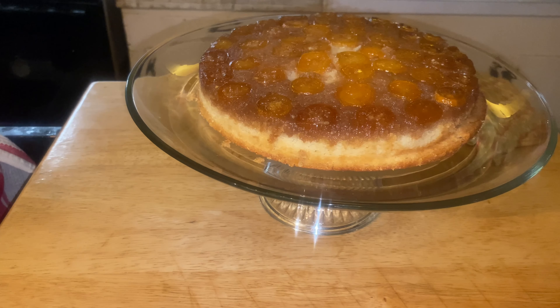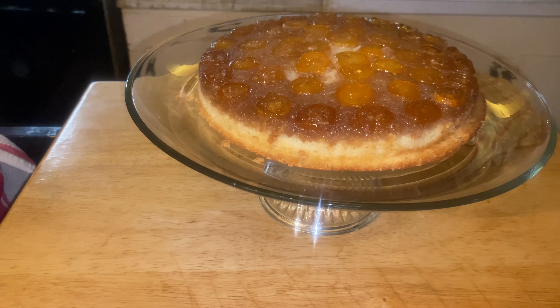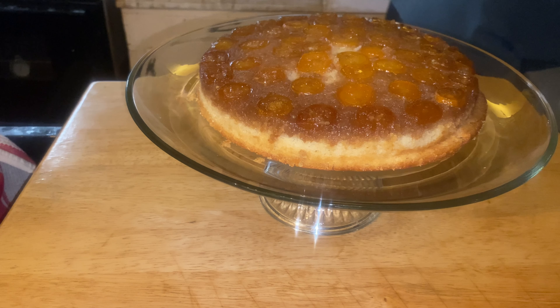It smells good. I hadn't tried it yet, but I think it's good. I did eat that little bitty crumb that I picked off of it, and it was good. So pretty sure the rest of it is going to be good.